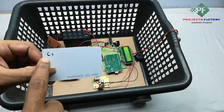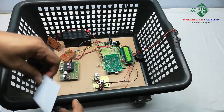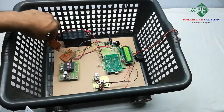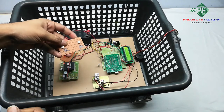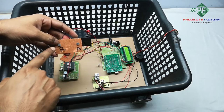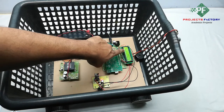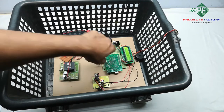If you want to remove product 1, swipe the RFID card again. It shows product 1 at 10 rupees. Press the remove button. The display confirms it is removed and data has been uploaded to the server.